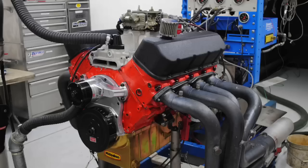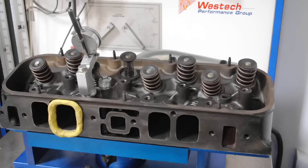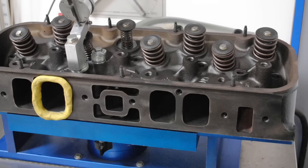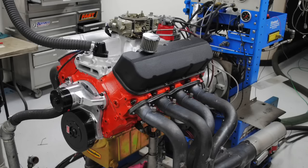Here's a question for my big block Chevy guys. Factory cylinder heads — factory peanut port heads, factory oval port heads, and factory rect port heads, the ones they use on all the high performance applications. What happens if you run all of those heads on the same motor? How do they compare?